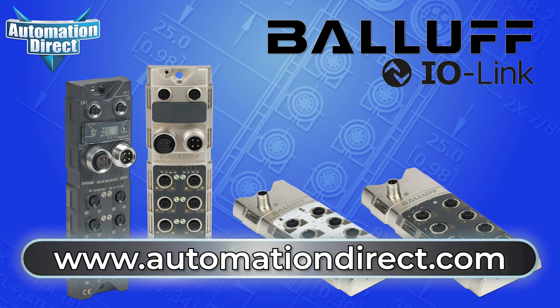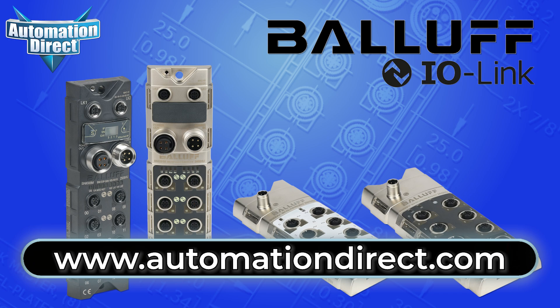Find them online at www.automationdirect.com. To see more communications videos, click here. To learn more about IO-Link products available from AutomationDirect, click here. Click here to subscribe to our YouTube channel and stay informed on all new products and developments at AutomationDirect.